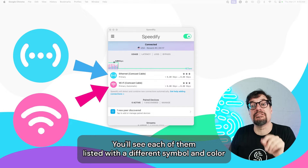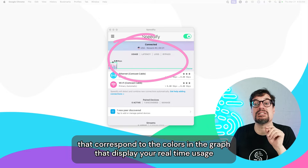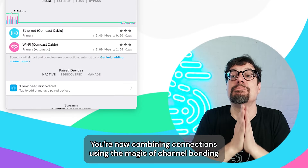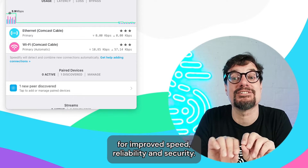You'll see each of them listed with a different symbol and color in the dashboard that correspond to the colors in the graph displaying your real-time usage. You're now combining connections using the magic of channel bonding for improved speed, reliability, and security.